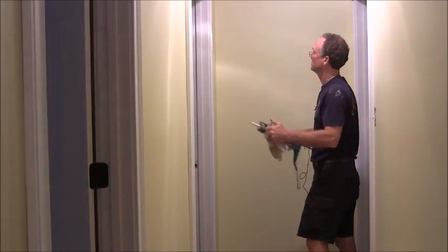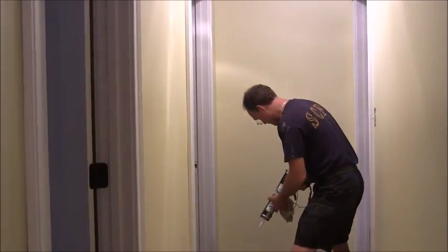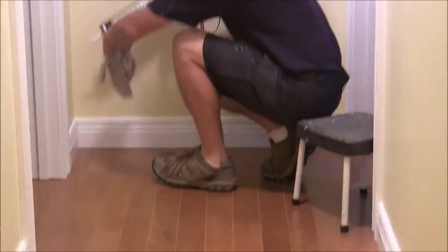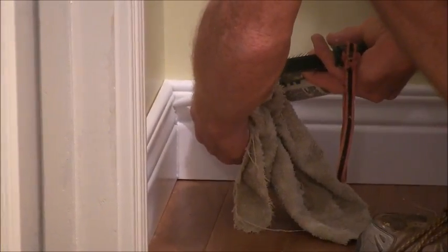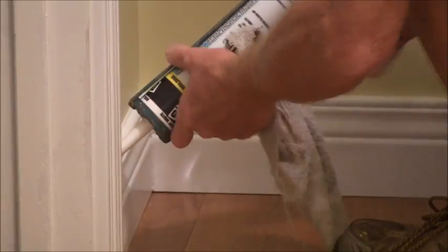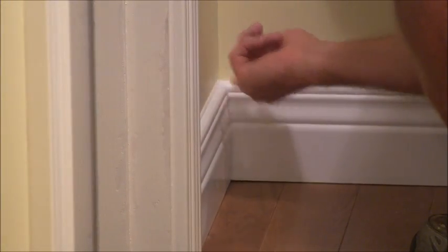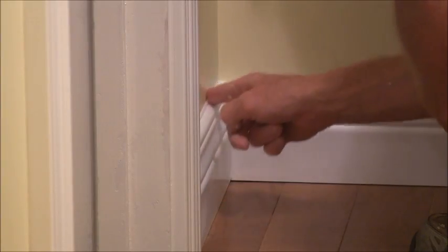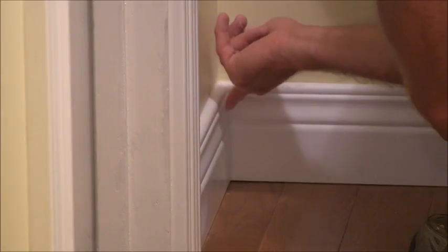And that's all there is to doing a door frame going all the way around. Now let me do one of these bases here real quick — this one's got a little wider gap. What you do with the corner, you just bring your caulk up. You don't want to put too much in, but you want to put enough. Just smooth it into the crack until all your holes are covered and filled in.